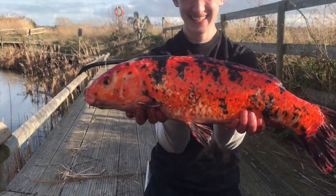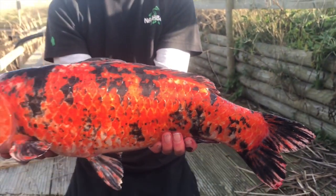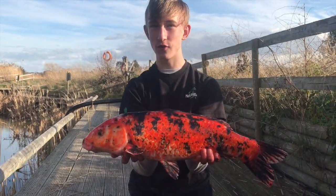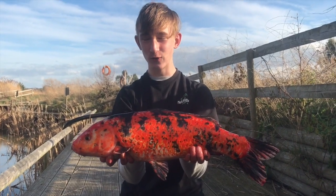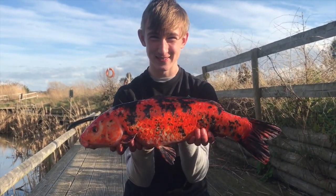One last knock right near the end of the session, and look at that — that's a proper koi. That was on just a single bit of corn. I'd made it a bit deeper so that the fish — hopefully the koi — were coming out and feeding on the ground bait. I thought it was just a little fish because of the little knock — I struck and it went mad. Proper, proper buzzing with this one.